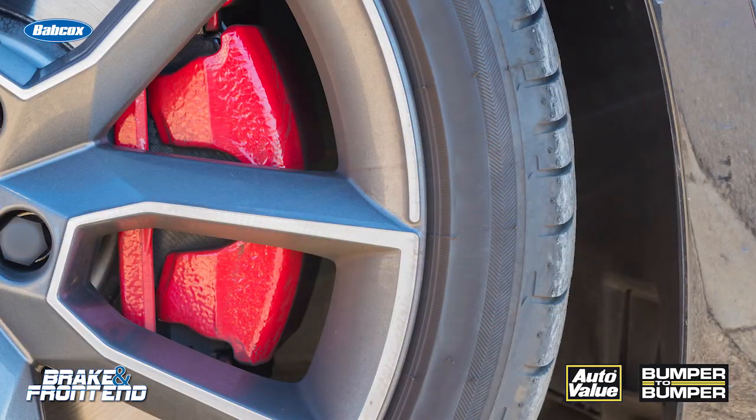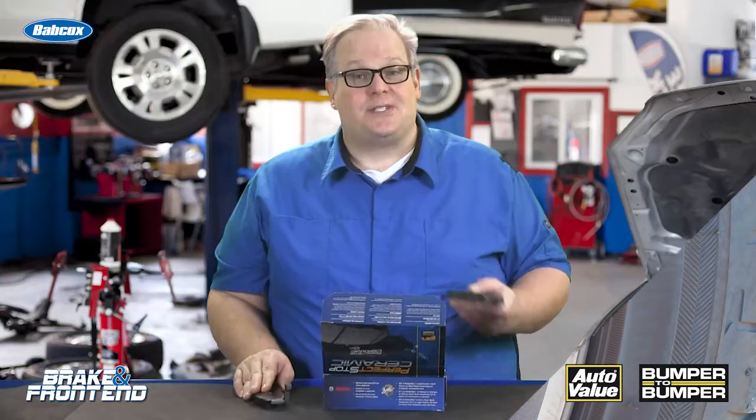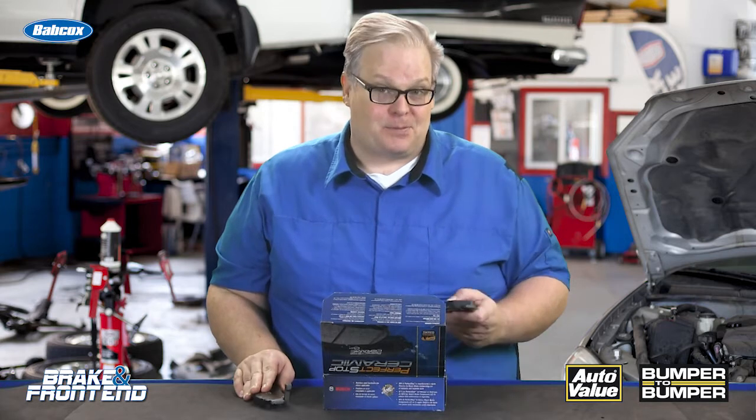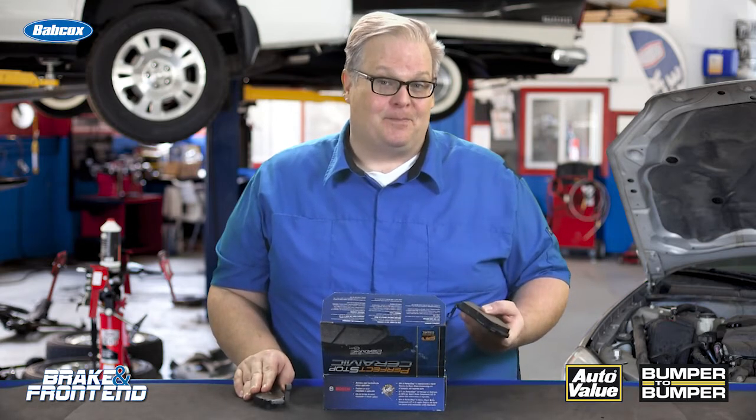In some cases with performance pads that have really high mu, hot and cold, you'll see something called a ZZ. This is a sign that this is a high-performance brake pad and probably shouldn't be installed for a vehicle on the road.